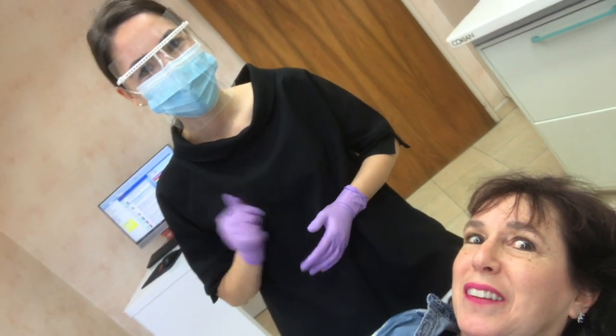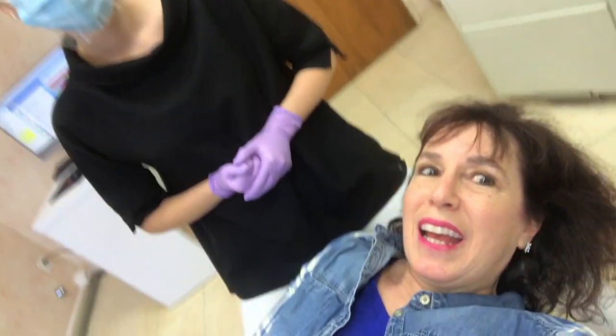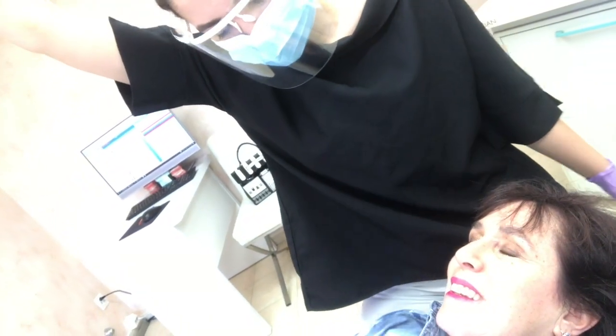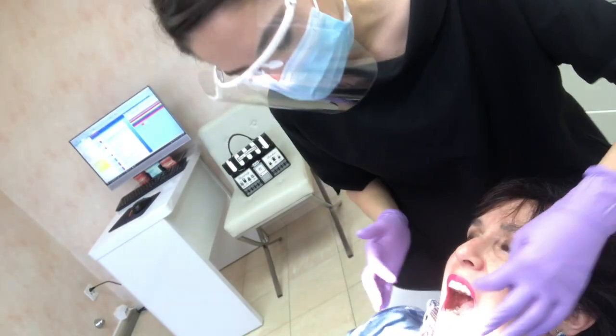So here we are again with Dr. Joanna Piescu. I think I have aligners number 9 on and she thinks I have aligners number 10, so we're going to check that because there's a little number on it. Exactly, we can definitely see the number of your aligners.